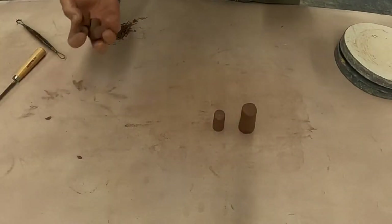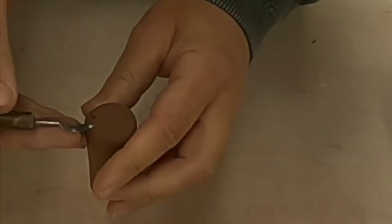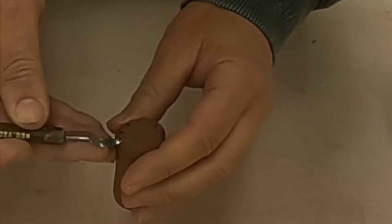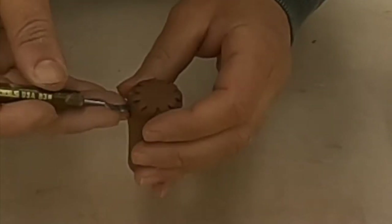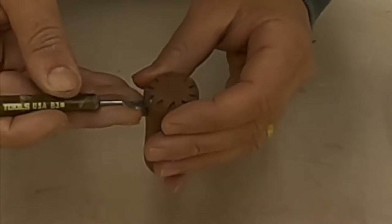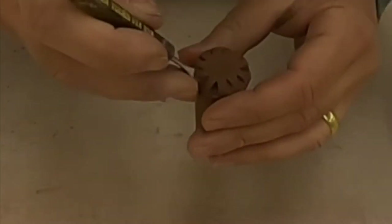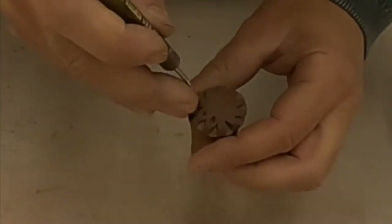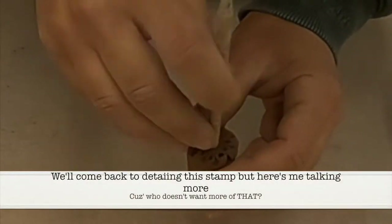I'm making little coils — small coils. Now I'm taking this tool and impressing it into the end of the stamp. This is the surface that I will use to impress textures and patterns into the clay. I want to make sure that I'm really pressing that tool into the end of the stamp. The deeper the impression, the more texture it will show.